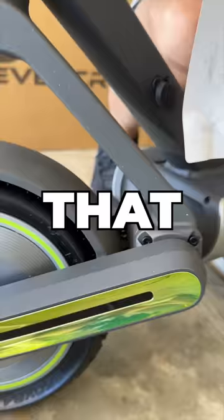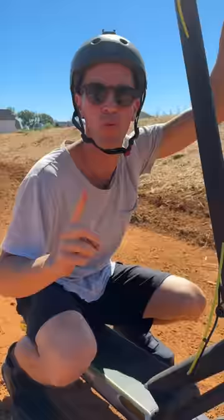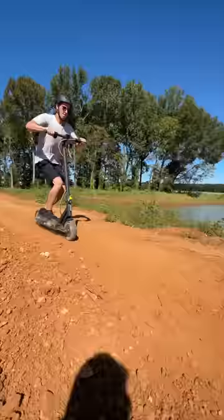Here's three things I like and two that I don't on this new futuristic electric scooter. Number one, the suspension. It is so bouncy and soft. It feels like a cloud. Let me show you.